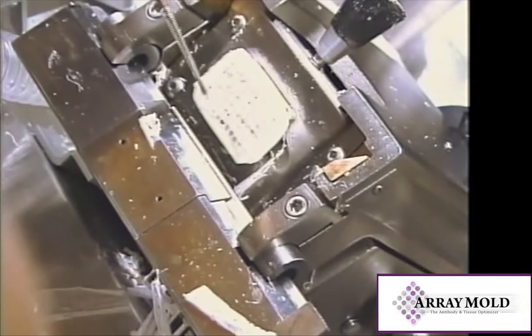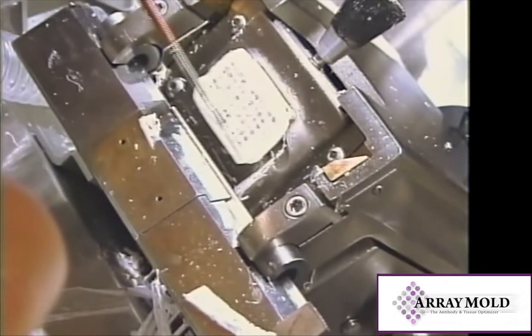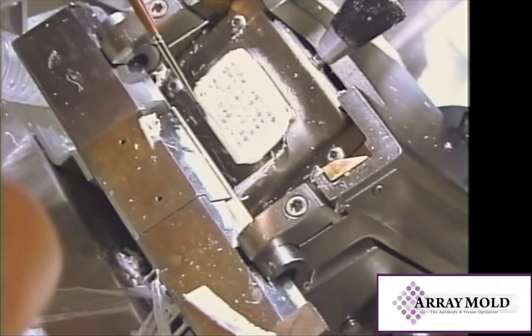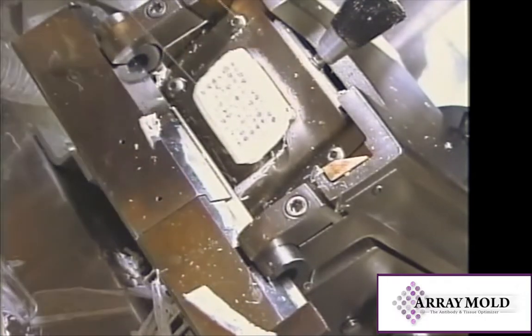Trim some of the melted OCT away so the array block will clear the blade when cutting. Section the array block as you would any frozen tissue. During trimming, you may find it necessary to melt the array block again to set the punches. This is common practice and you will have to melt and set the punches several times as you go deeper into the array block.